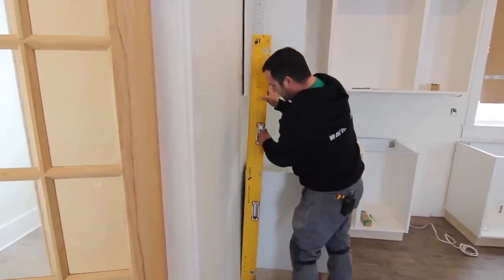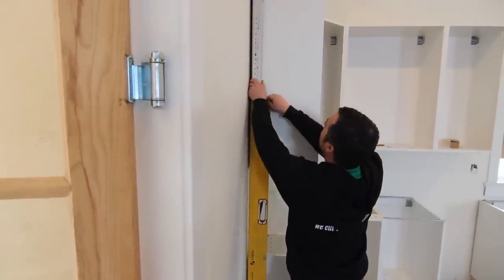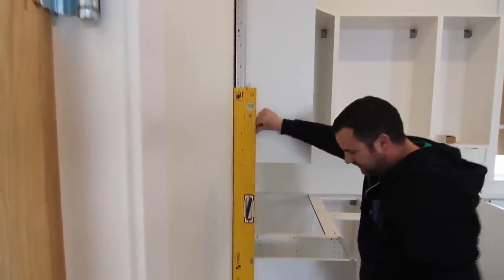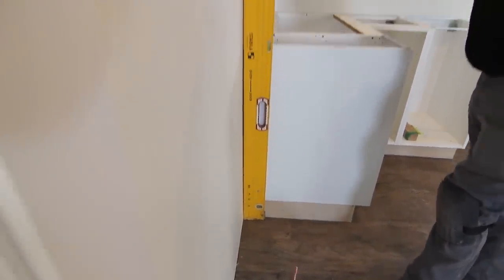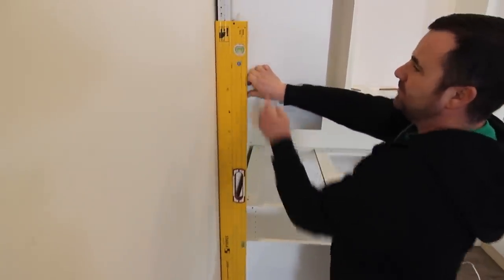I'm going to put this up against the wall near the top. You can see if you look at the top and the bottom I'm touching above and below — there's a gap in the middle. But if you look at the level, it's nice and plumb.